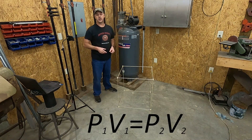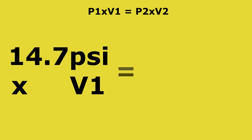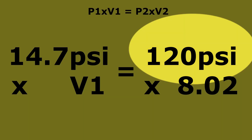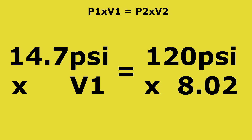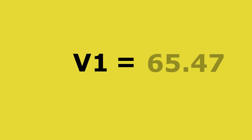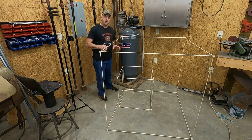Using the formula P1 × V1 = P2 × V2, we can figure out how much air is inside the tank at cutoff pressure. For pressure one we use atmospheric pressure of 14.7 psi. Volume one is our unknown — how much air is compressed into the tank. Pressure two is the compressor shutoff, in my case 120 psi. Volume two is the internal tank volume of 8.02 cubic feet. Solving for volume one: 120 times 8.02 equals 962.4, divided by 14.7 gives us volume one equals 65.47 cubic feet — about seven times more air than was in the tank to start with.